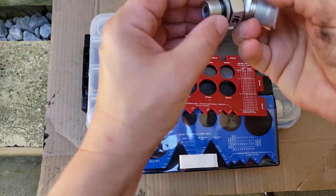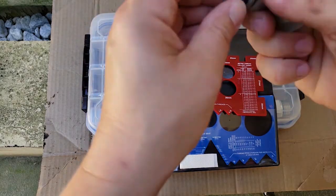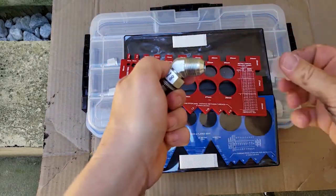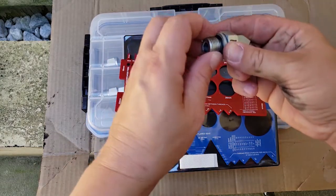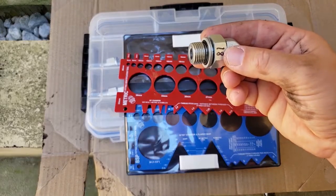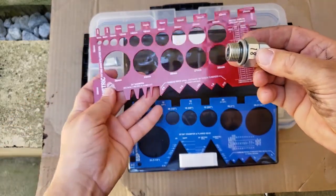I'm working with a size 18 metric thread. If I take the cap off here, we've got the JIC on this end — I'm just working with the size 18 metric thread on this end. So it's going to be size 18 and it's going to have a pitch of 1.5.